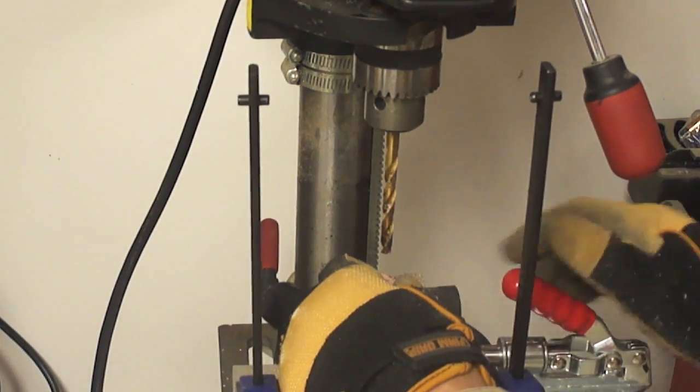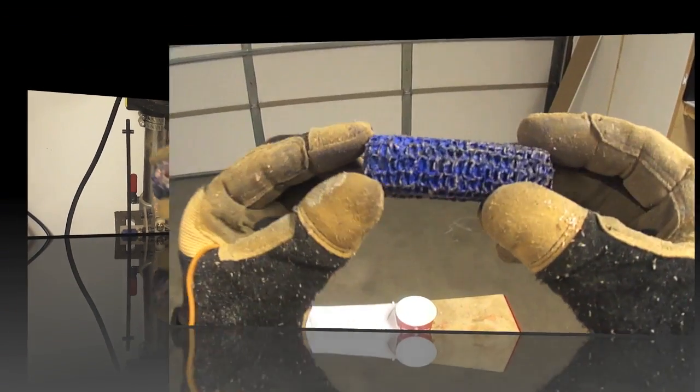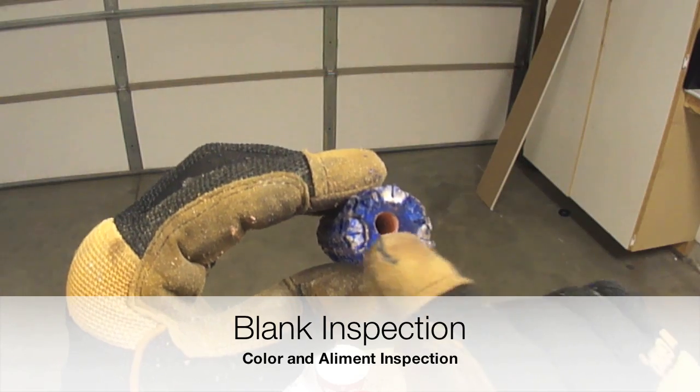After the drilling process we are able to see the inside of our corn cob blank. We are going to see that the penetration of the blue dye was minimal.